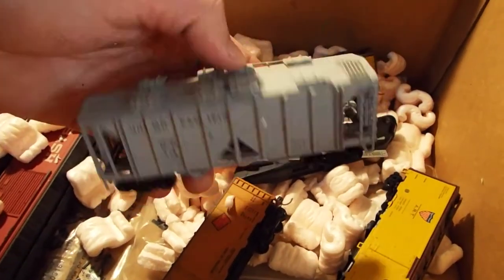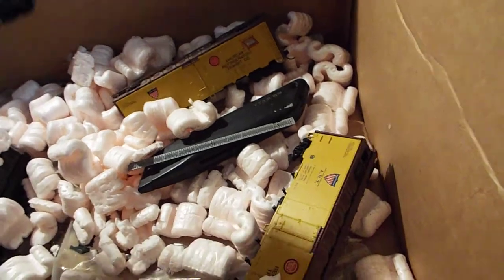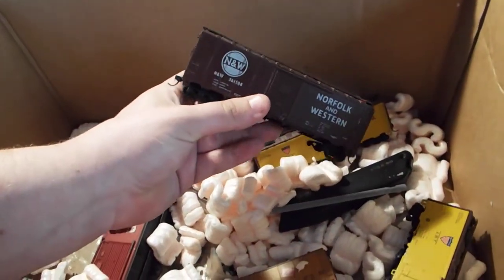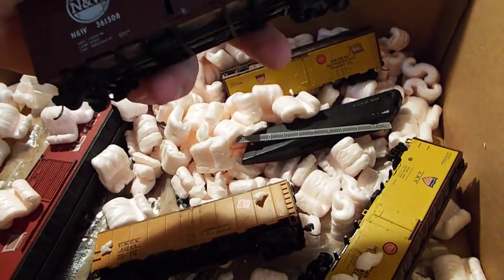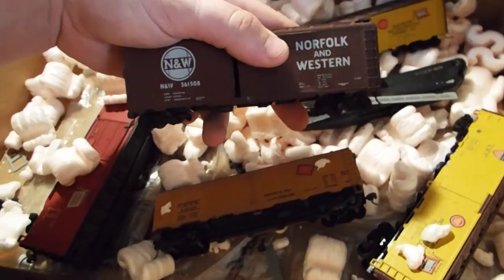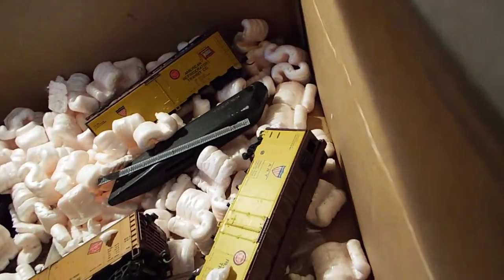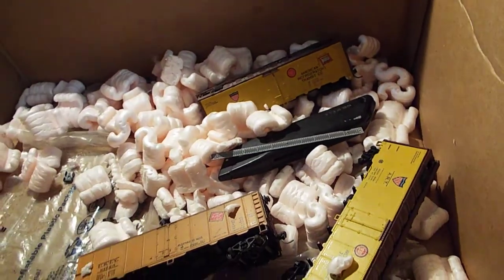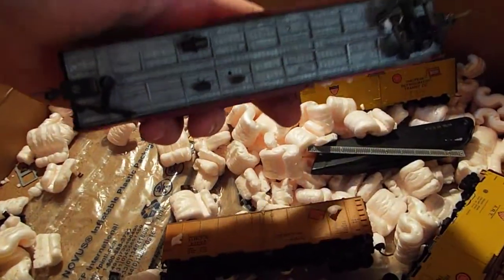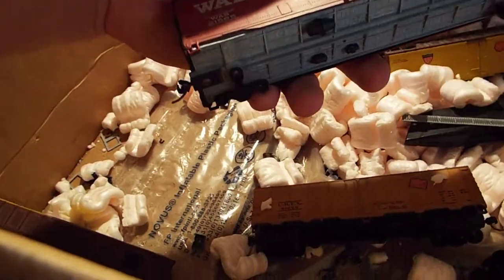I got this NNW boxcar. I believe I have two of these now — actually I think this is my only one; I traded the other one a while back. It's missing a wheel but I have some spare ones, so I got that. And I got this Wabash boxcar — this one's metal, so that's pretty nice. Overall the boxcar looks really nice, but it definitely needs some work. As you can see, one of the trucks broke.